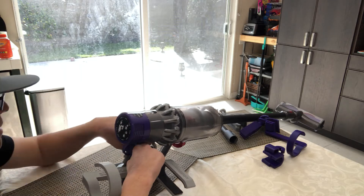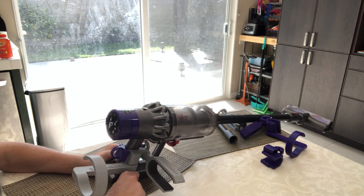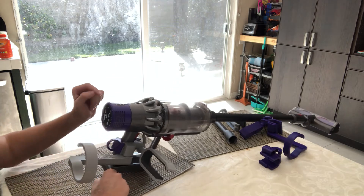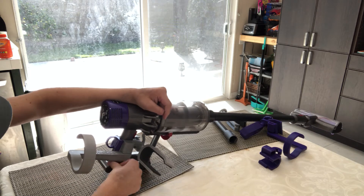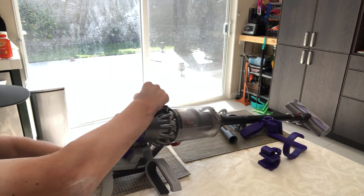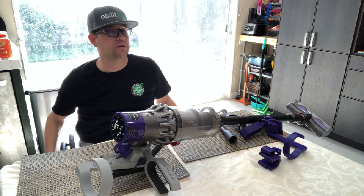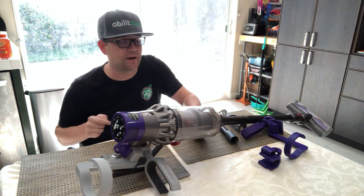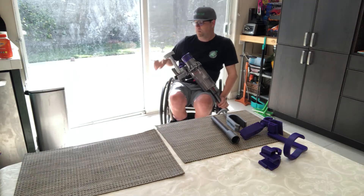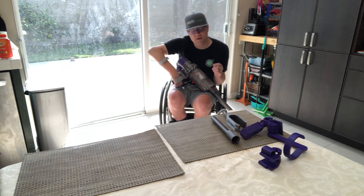Once I line it up and get it on — it's really snug — I use my index finger to push it down and bang it with my wrist. Now it's on really well, very tight, with this little loop if you want to lift the unit. I want to make sure it's all the way up so the trigger engages this part really well. I get my hand underneath and push the unit all the way up.